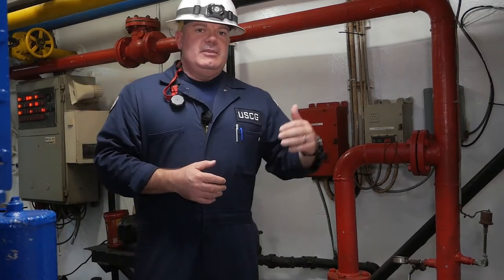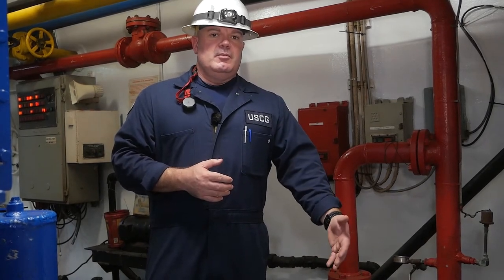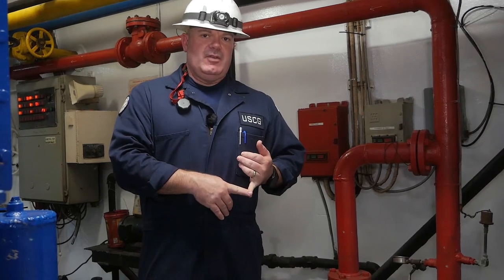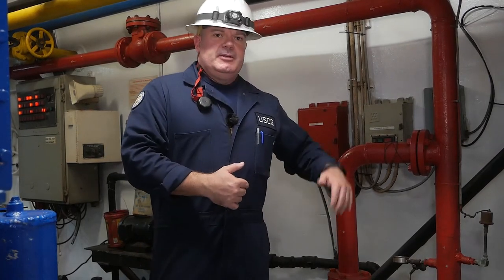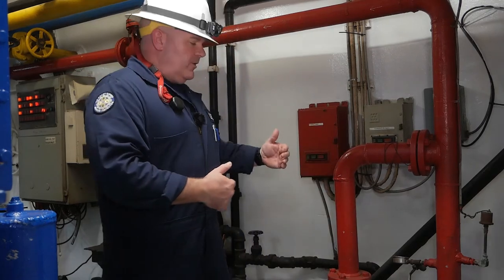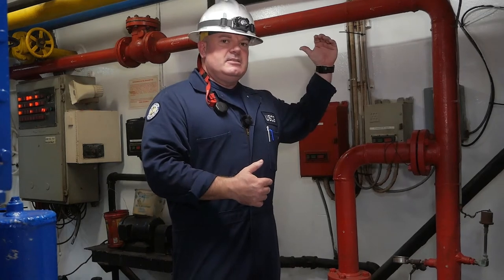I like to start from the suction point — where it actually takes water from beneath the boat, whether through a sea chest or a direct connection — and check the valve at the hull or sea chest, then work my way back up to the pump. As it comes through the pump, I'll follow it out through the discharge side, and it should head up into the fire main system itself.